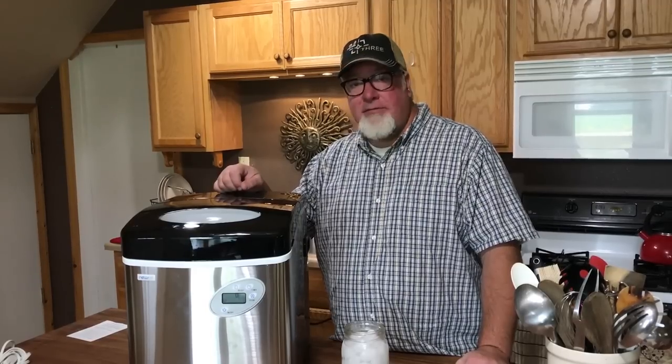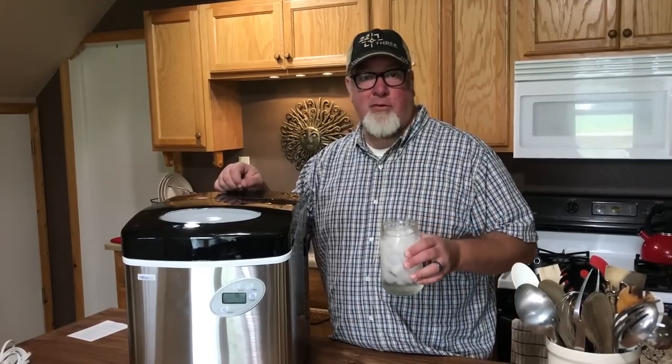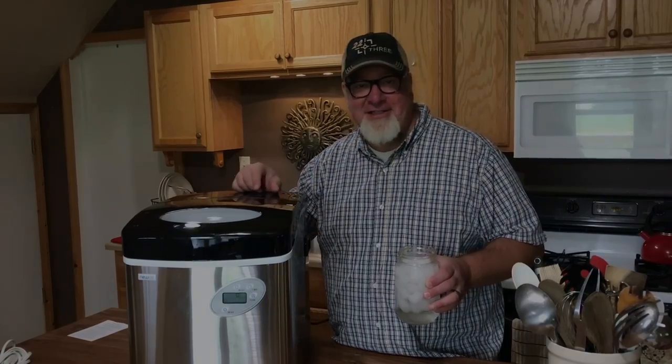It's a solid product for a solid price. I'm going to go make some more ice. Brad with the Big Family Homestead — you guys have an amazing day.